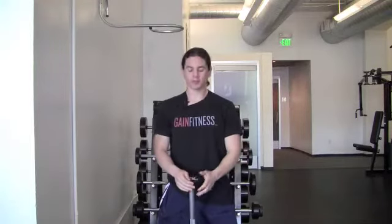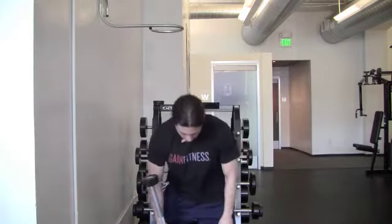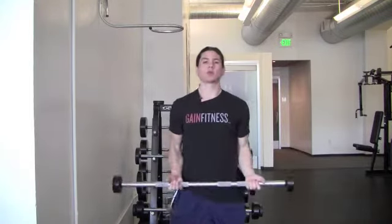Everyone, this is Nate Miyagi with Gain Fitness. Today I want to talk to you about choosing the right weight for you. When we talk about doing 5 reps, 10 reps, or 15 reps in the app, what does that mean in the real world? Let's start with what it's not.